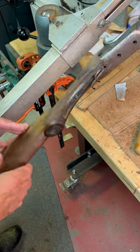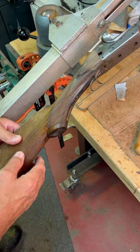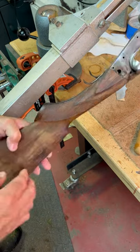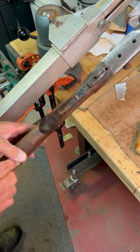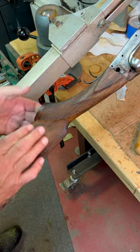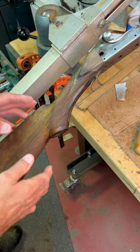The checkering is done. I've got both of these completed. They look really, really pretty good — I'm pretty happy with it. I've put a little bit of mineral spirits on to get you a better view of it, which sort of simulates what the finish might look like.